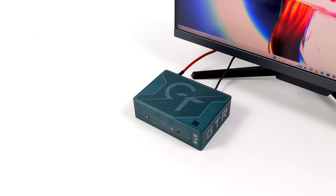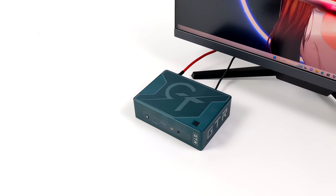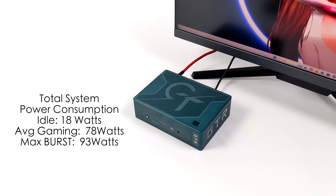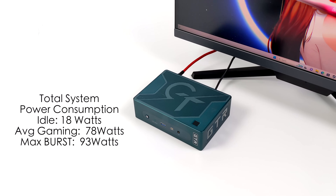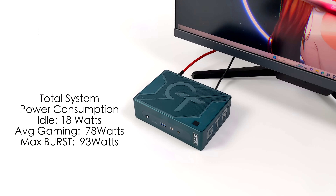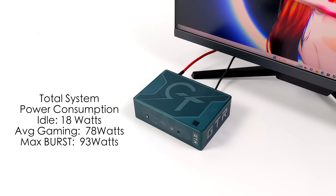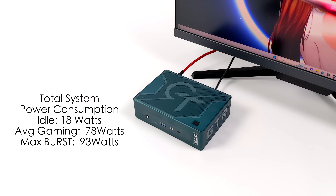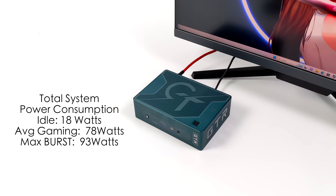Another thing that might be important to people in areas with higher energy costs is total system power consumption. I had this plugged into a kilowatt meter: at idle it draws around 18 watts in performance mode. Average gaming jumps up to 78 watts — remember the TDP is 65 watts but other components draw power too. The maximum I recorded was 93 watts, which is getting close to the 100-watt power supply, but these are short bursts and it won't run like that all day.